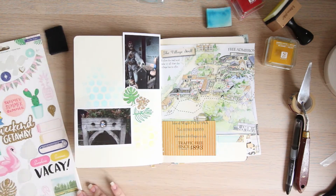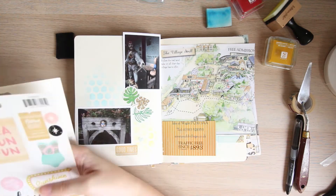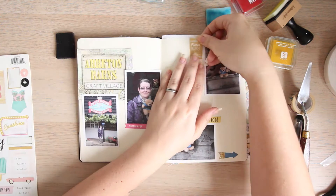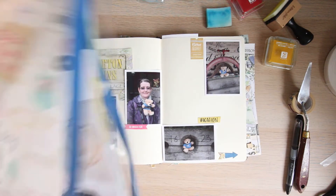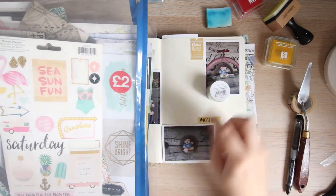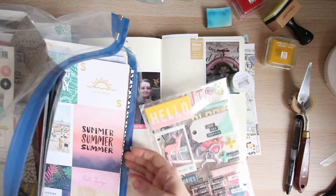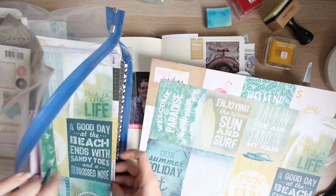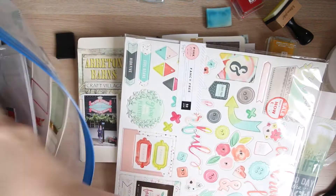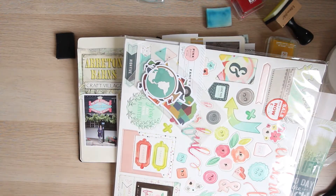Once all my photos are down, I like to go through any stickers and ephemera. I've got the Ayrton Barnes on this page, and on the other page I've got the map of the site — things like little brochures and little tickets. If I'd had a parking ticket, I would have added that in there. They're all little bits of ephemera collected at the actual venue, so it's quite quick and easy to use.